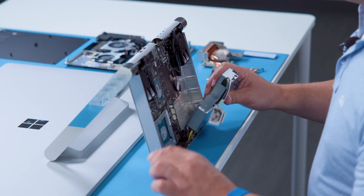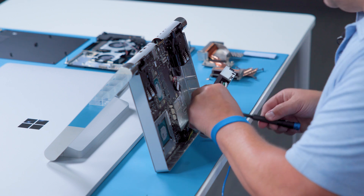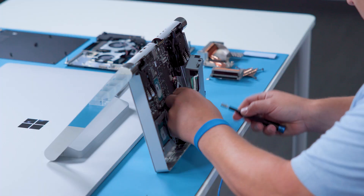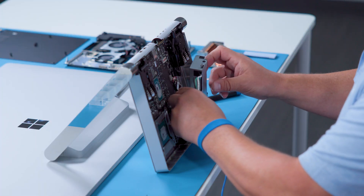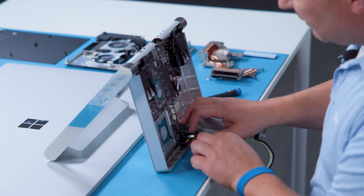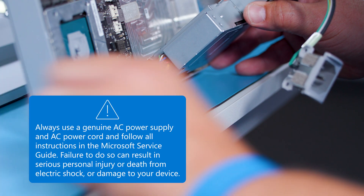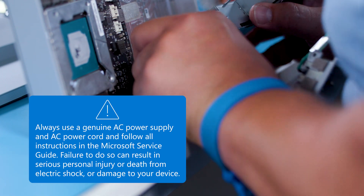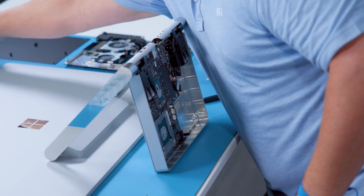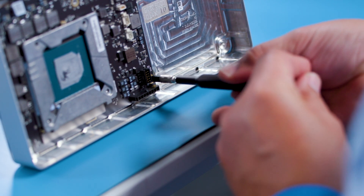Once this connector is removed, rotate the power supply to about 45 degrees and reinstall the standoff to secure the motherboard while we remove the final connector. Now we can lay the power supply down to gain access to the larger connector. Release the lock mechanism and fully remove the connector. And now the power supply is out. Now remove the standoff using the H5 socket to avoid confusion during reassembly.